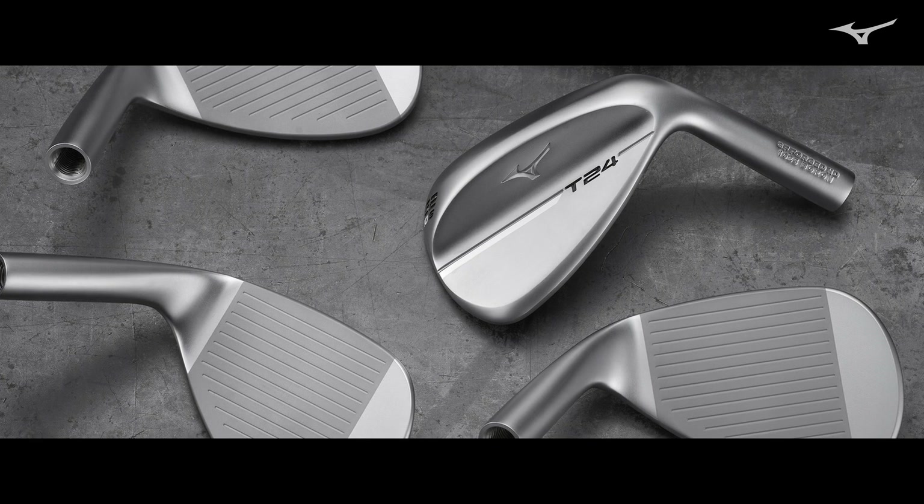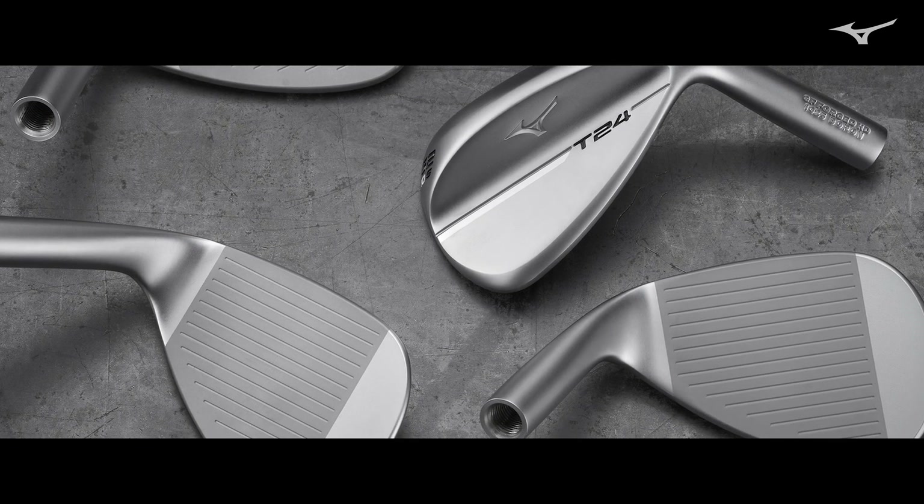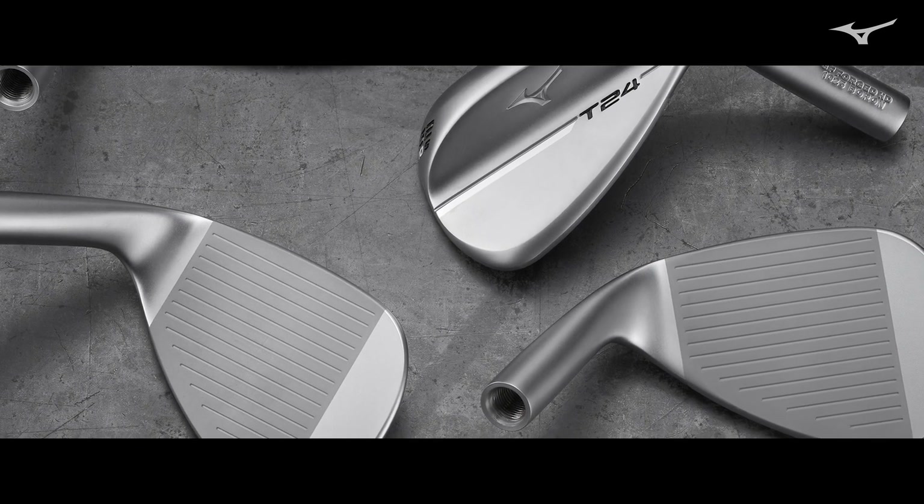Going all the way back to the 2010 groove rule change, we've always done a loft-specific groove. On the stronger lofts we have a narrower and deeper groove, which is more suited towards a full swing. On the higher lofts we actually have a wider and shallower groove, which lends itself more to partial swings — as you get closer to the green, a wider and shallower groove is actually more effective at getting good bite on the ball.